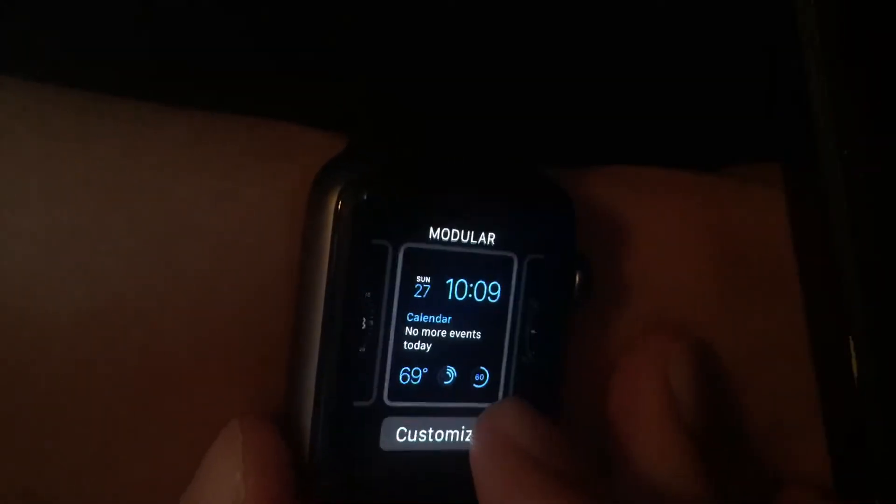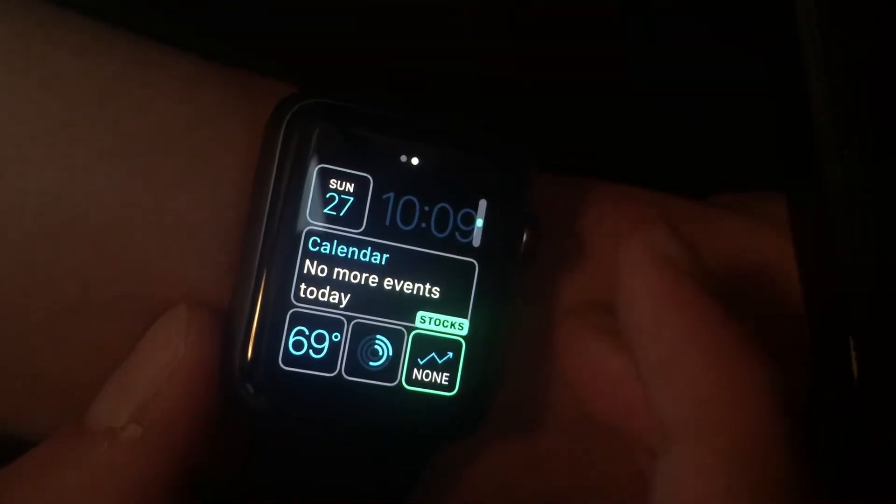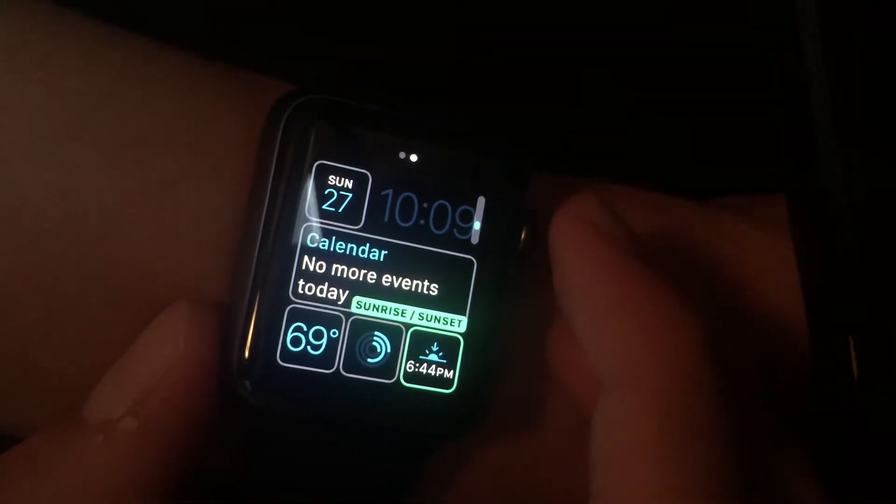I can force touch and hit Customize. I can add like a moon phase, stock, stopwatch, sunrise and sunset, which is also kind of cool, but I don't have any room.